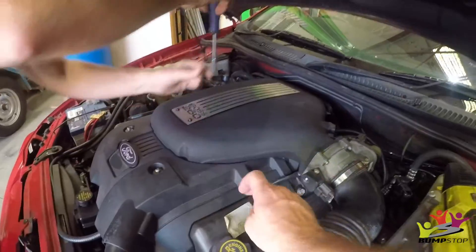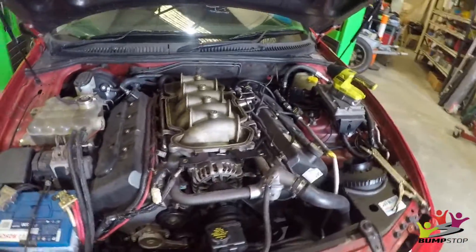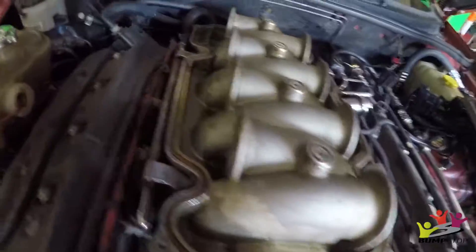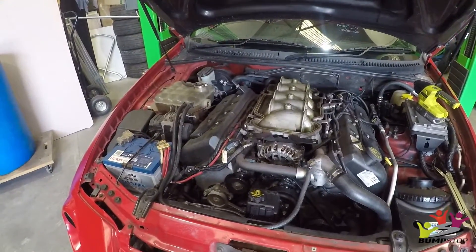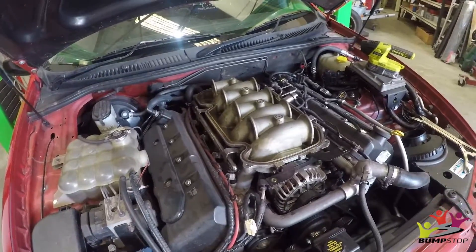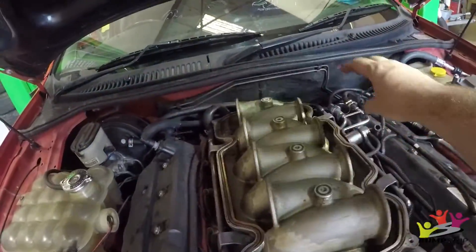Plastic covers, because we can't get to the rocker covers with the throttle body and everything still there. So we've got the plenum off the top. There's a bit of oil in the plenum when we took it off, but not too bad — it's still pretty clean in here. It hasn't done that many k's, probably about 2,000 k's since we put this motor in. I always like looking at it with the top off — it looks really cool. We should just have little air cleaners coming out here on each side.